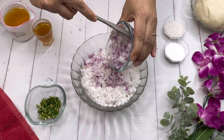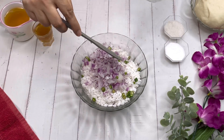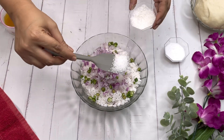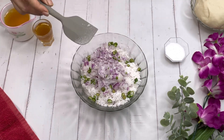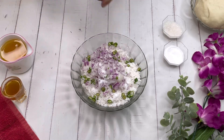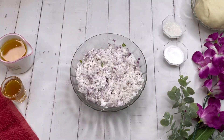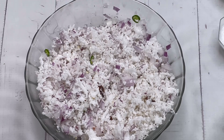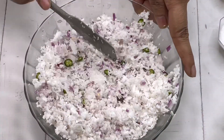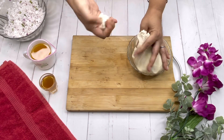Now we will mix the chopped onions with the grated coconut and add the green chilies, then add some sugar and salt, and mix everything together. Let me show it from a closer distance. It's a very interesting combination of coconut with onion, chili, salt and sugar.